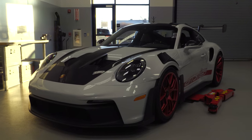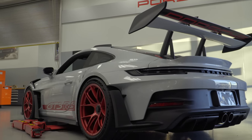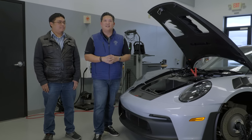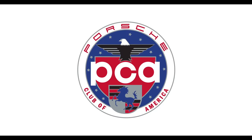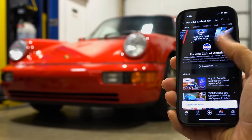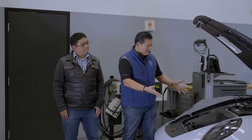Today we have the GT3 RS. I'm sure you've seen many of the videos that talk all about it and how it performs, but have you ever seen under the bonnet? Have you seen underneath? That's what we're going to do. Be sure to log into your YouTube account, subscribe to our channel, and turn on notifications so you don't miss a video — and best of all, it's free to do so.